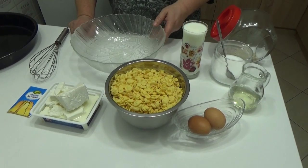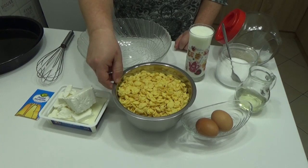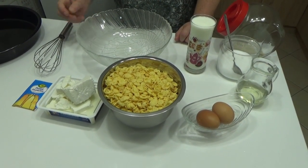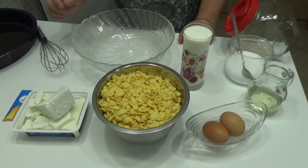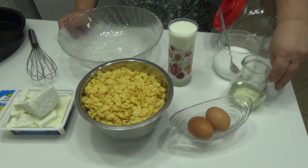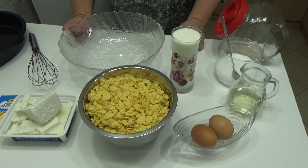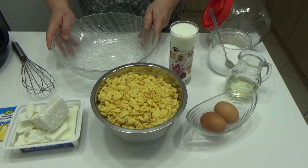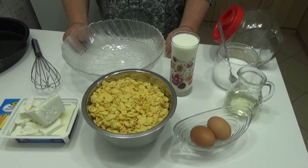Danas ću pripremati jednu vrlo interesantnu pitu — pitu ili gibánicu od cornfleksa. Imam 350 grama cornfleksa, 300 grama sira, dva jaja, 250 ml jogurta, jedan prašak za pecivo i 50 ml ulja (50 do 100 ml, koliko želite). Malo soli, zavisno koliko vam je slan sir. I to vam je sasvim dovoljno da pripremite jednu jako zdravu i jako ukusnu gibanicu.